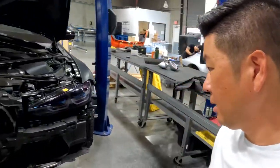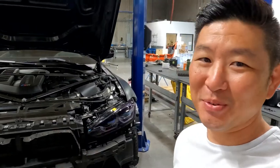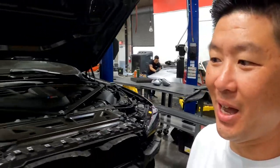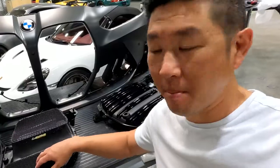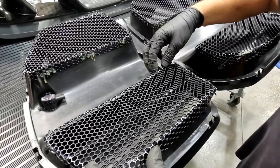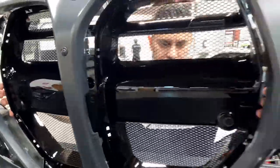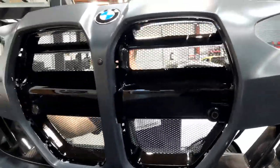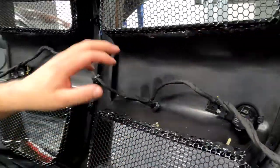We got the bumper off. It didn't seem that hard from my observation. And now we've got Eric over here working on putting the mesh on the grill. The mesh is optional — you don't have to have it. We sell these separately. Just make sure the harness is back to the original position.